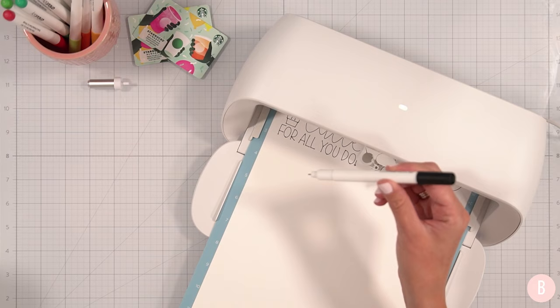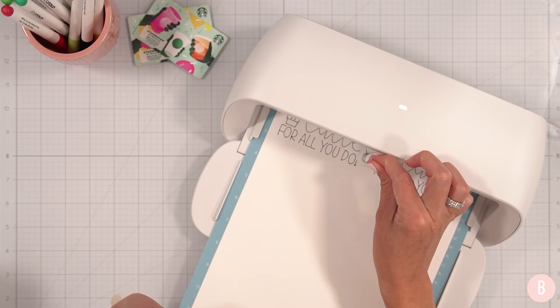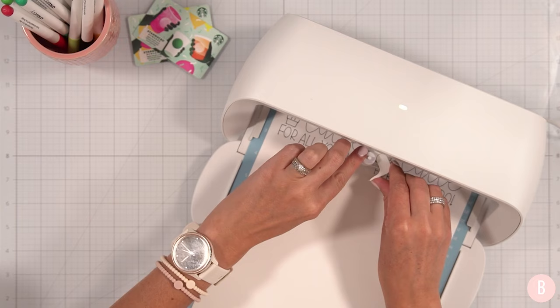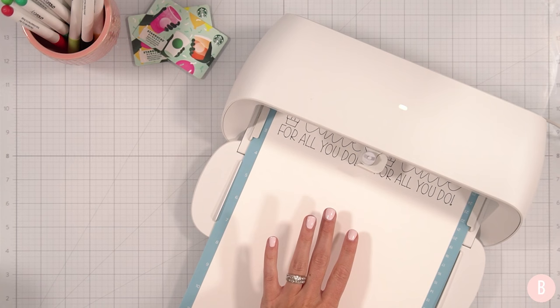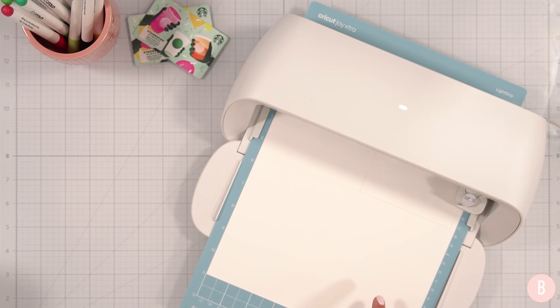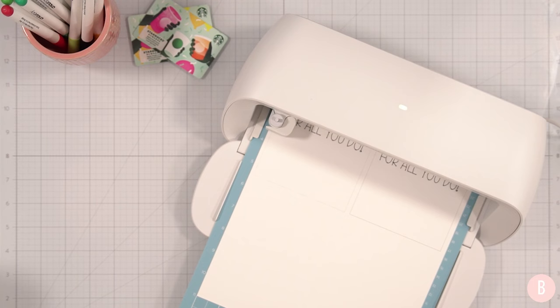The drawing is done. I'll open the clamp and remove the pen. If you're ever confused about where you are in the process, check Cricut Design Space — it tells you exactly what to do next. Now I'll load the fine point blade back in, close the clamp, and click Go in Design Space again. Now it will do the cutting portion, cutting out those rectangles. It goes around twice due to the cut setting, and will do the same for the second one.